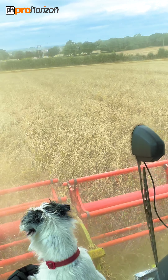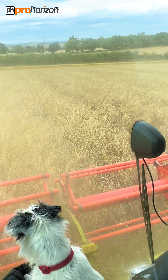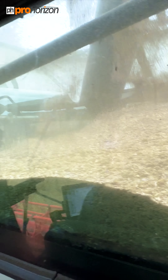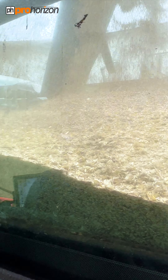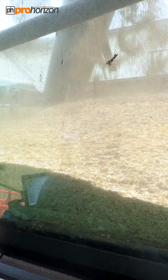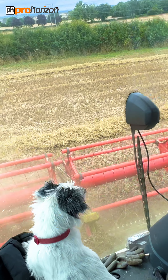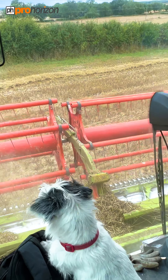The majority of this canary seed will be sent out to Europe. It's a very low-yielding crop but a high-value one. It's not a very clean sample, but with this type of seed it's hard to get it through the combine totally clean. What happens is they go back to the yard where they've got a special cleaning system that all the canary seed will go through before it is sent out in bulk.